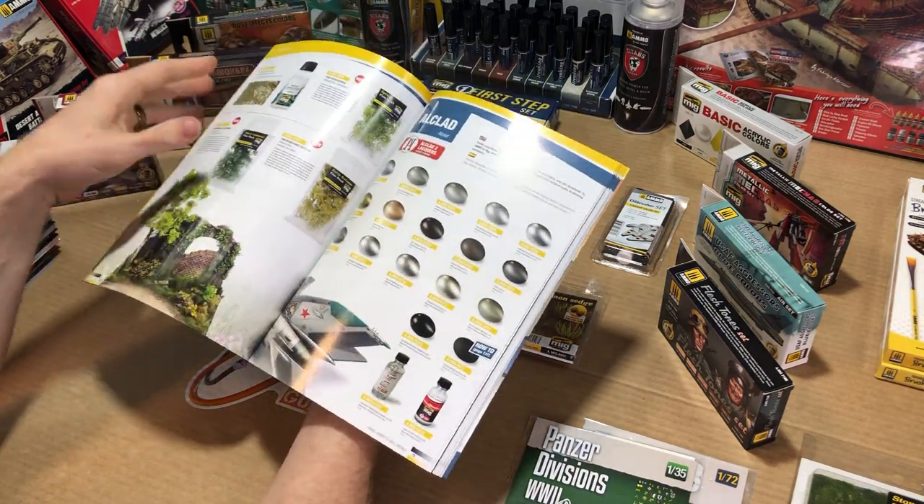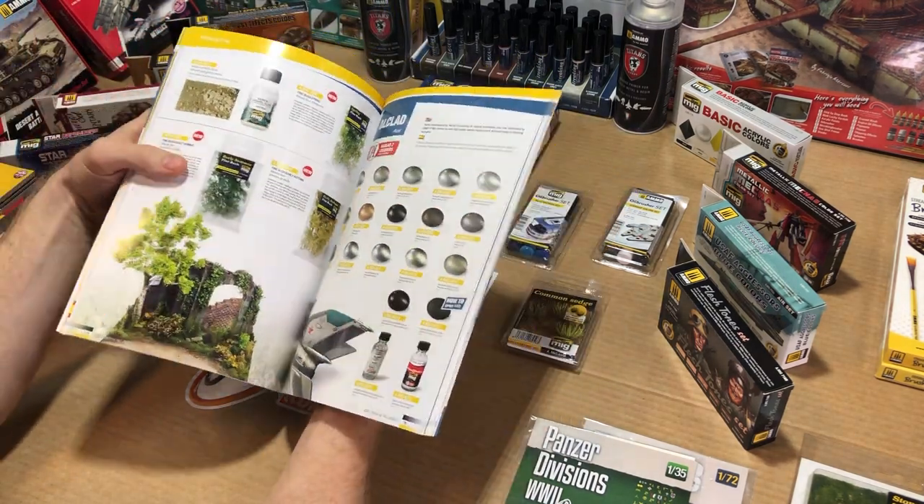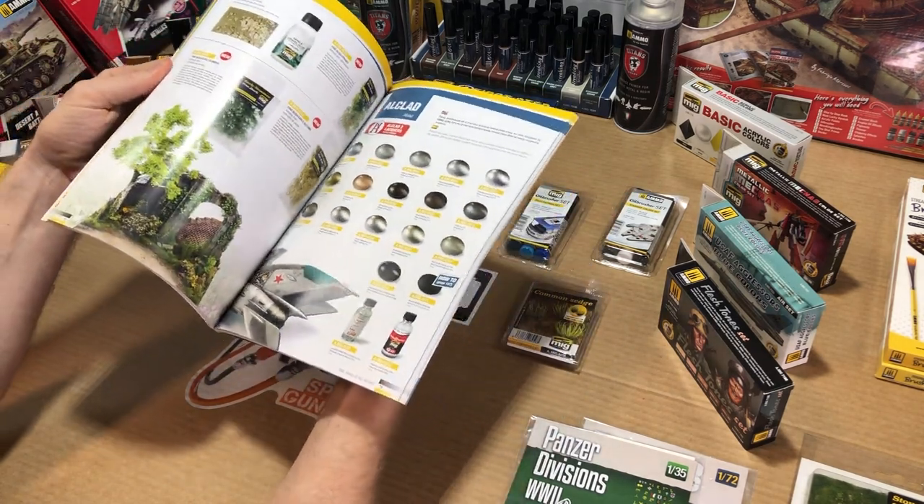These books not only show you how to use the paints, but they also explain proper use of the products, how to use an airbrush, applying metallic effects, and even some weathering.